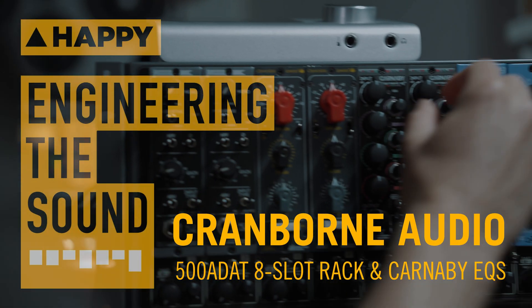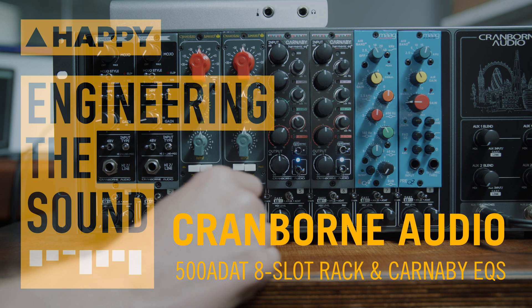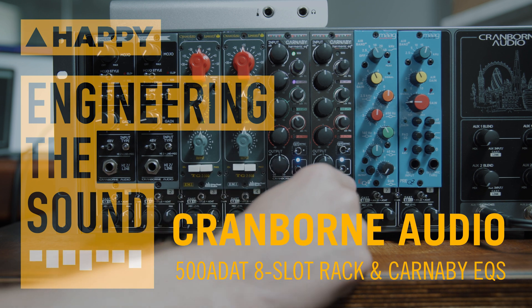Hey, it's Owen and today I'm at Happy Studios looking at the Cranbourne Audio 500 ADA. It's a highly functional 500 series enclosure with many extra features that don't appear on other lunchboxes. Let's dive right in.